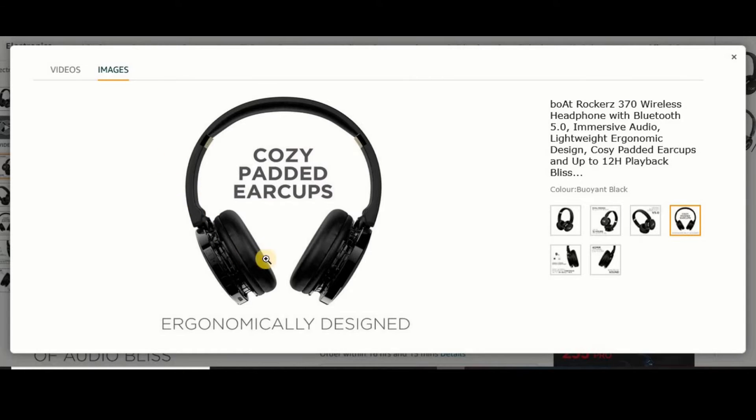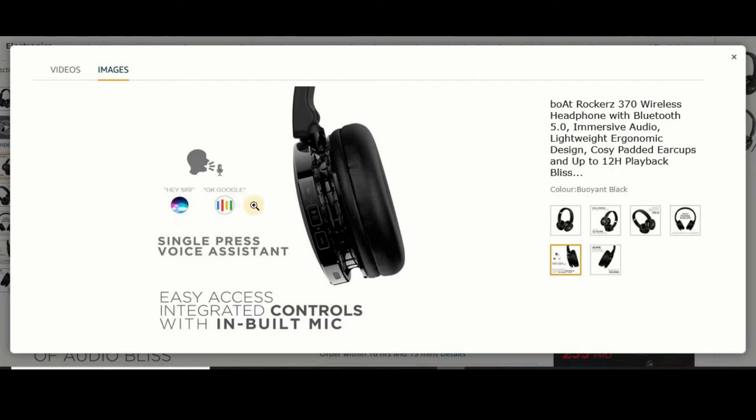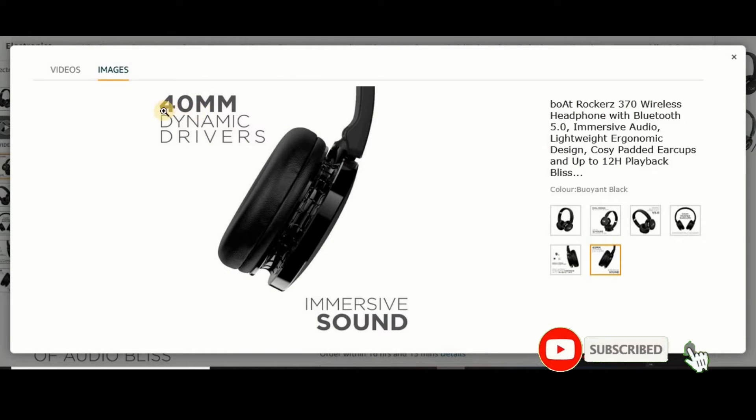Here you can adjust the side. There is also a voice assistant — you can connect with Google or Siri. This is the input of the mic. This is the Bluetooth button. This is the volume up. This is the pass button. This is the audio and sound.